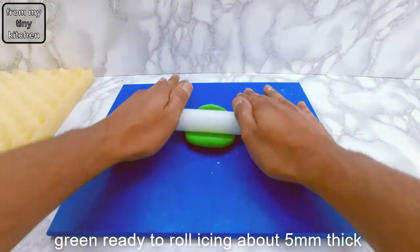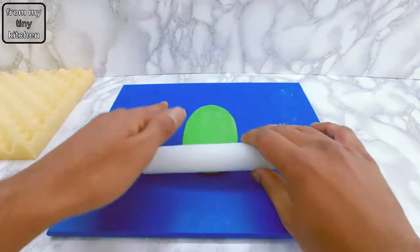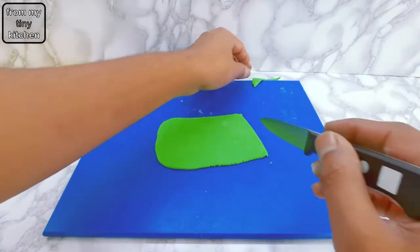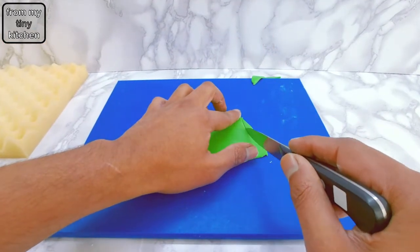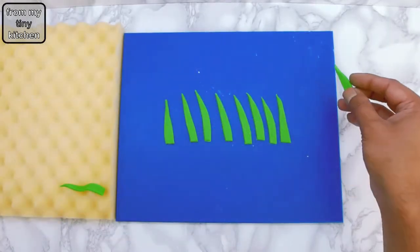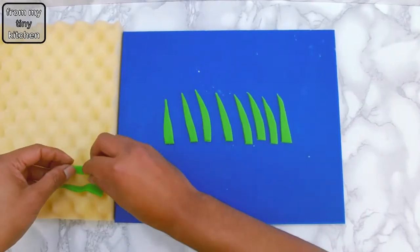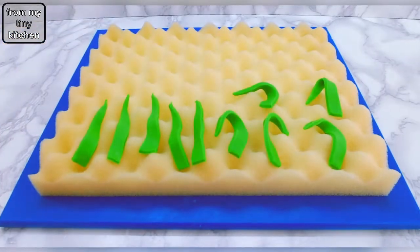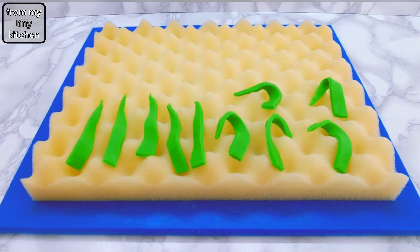For the carrot leaves, which actually look like blades of grass, roll out green ready-to-roll icing to about 5mm thick and then cut out. Leave these to dry on an uneven surface to create a wavy effect. If you don't have shaping foam, you can crumple up some baking paper for a similar look.